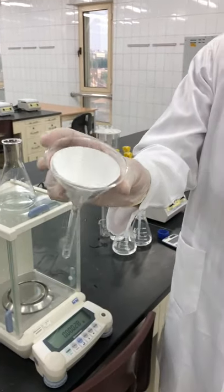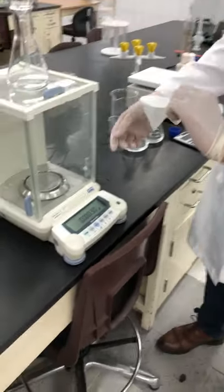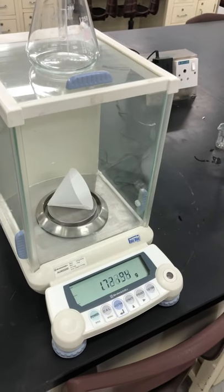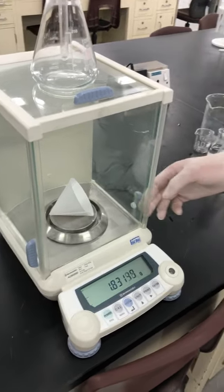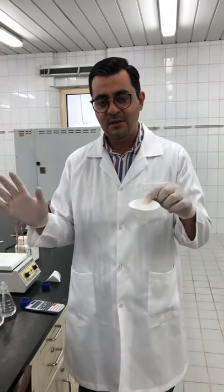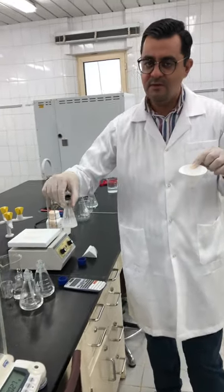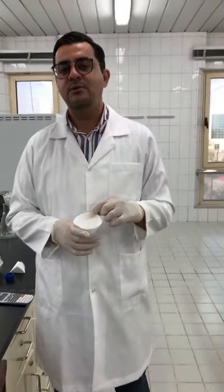We dried the filtration system, and here is the white precipitate of barium phosphate. Now we take it and record the reading of the balance. Subtract this mass from the mass of the empty filter paper to get the mass of barium phosphate, and keep it recorded in your lab manual. Everything is done and ready for our calculations during the lab session — we have the mass and we've identified which is the limiting reactant and which is the excess. Thank you.